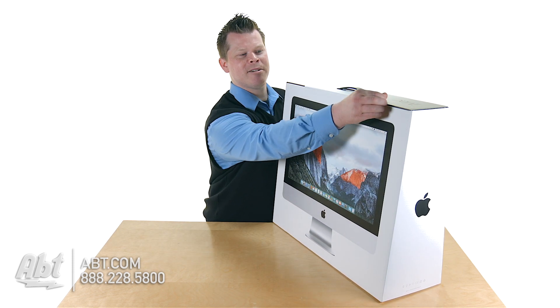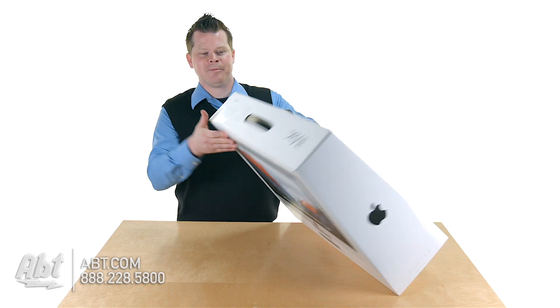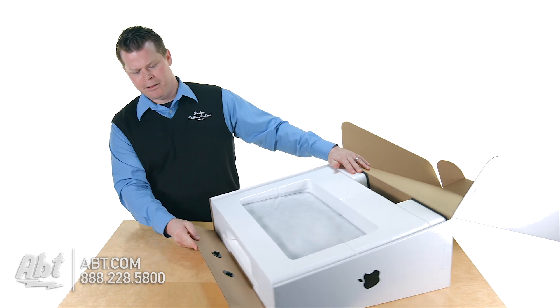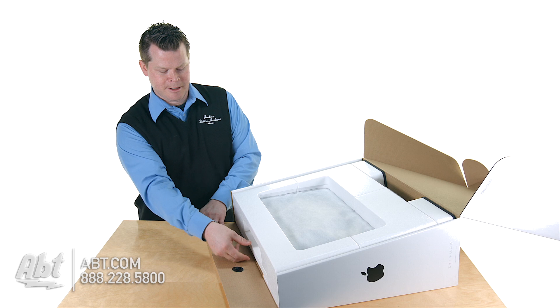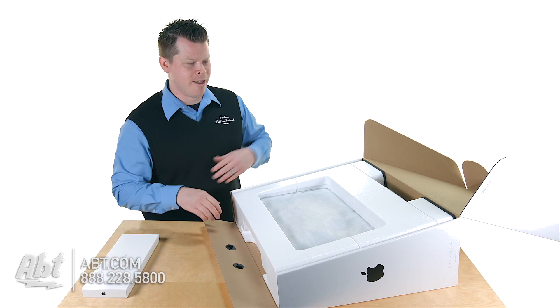Apple, they are masters at this, so they make it real easy. Got a little pull tab there. Top comes up, and right in the front here you've got a little box. You're going to want to make sure to pull that out. You do not want to throw that piece away.